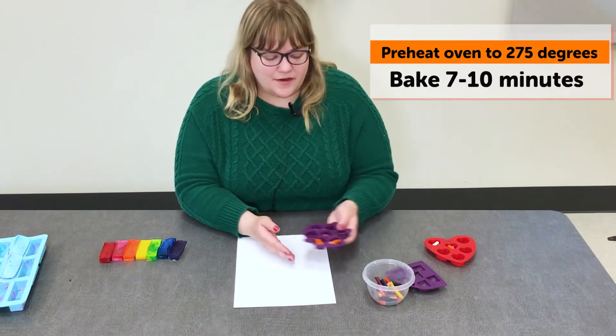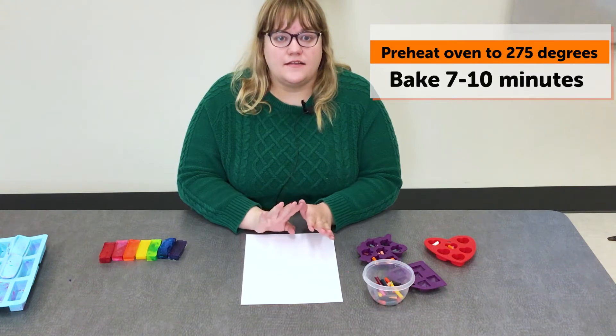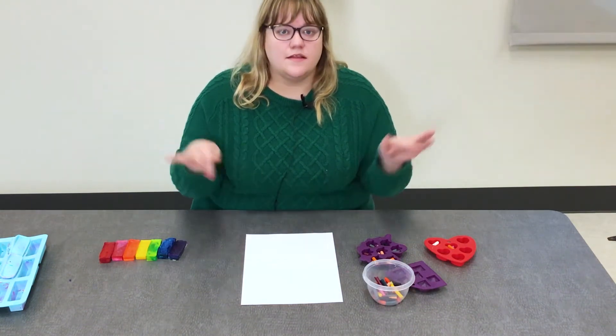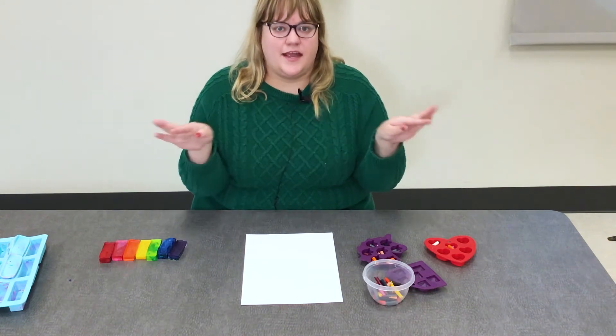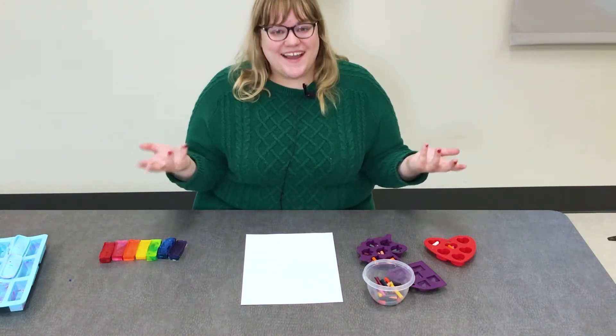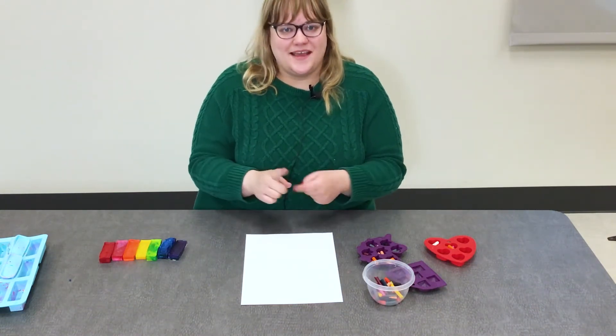After your molds are filled, preheat your oven to 275 degrees and put the crayons in for seven to ten minutes, keeping an eye on them. Once all the wax has melted down to liquid, that is the time to pull it out of the oven. Please be safe and use a grown-up if you are using the oven.